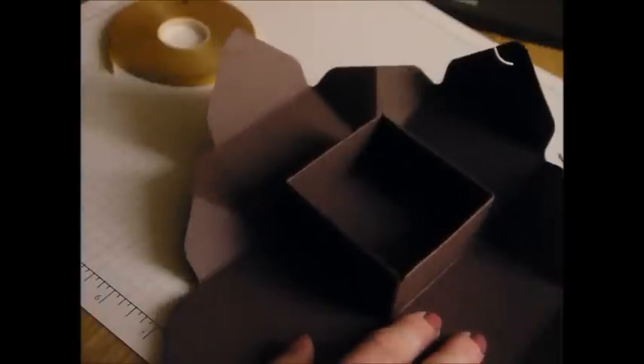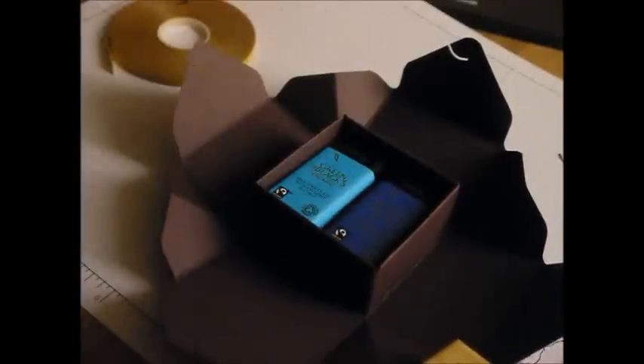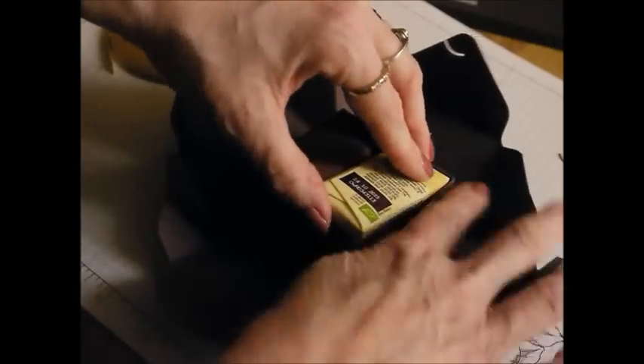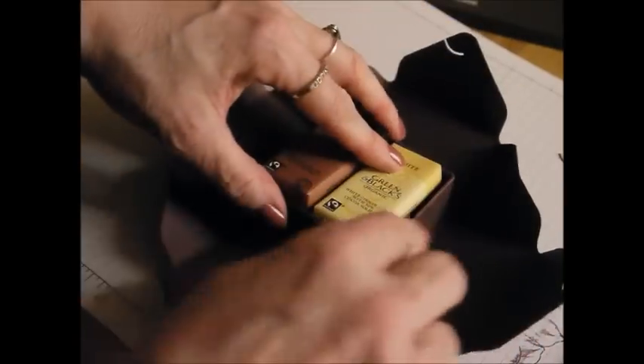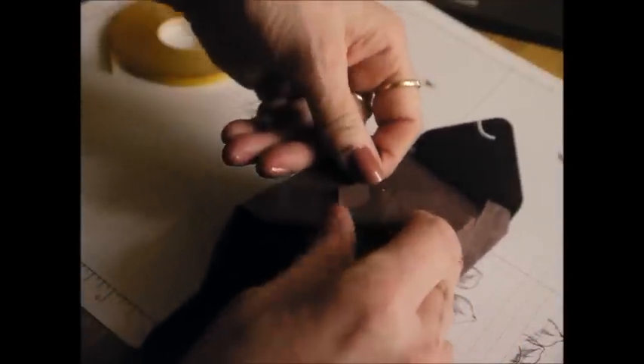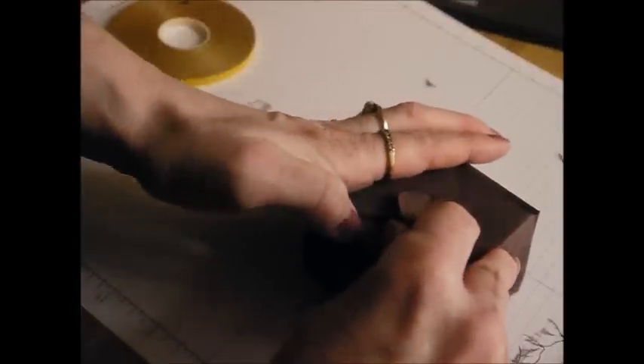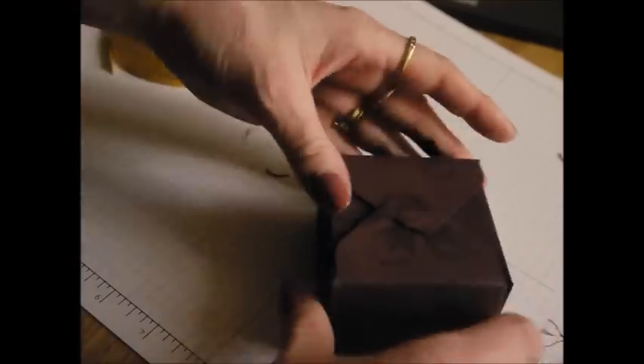You'll see that it holds six chocolates quite nicely — just put them in there like that and fold the box up again, locking it together. This is the trickiest bit for me — I really find it quite tricky — but hey, if that's as tricky as it gets, that's not so bad!